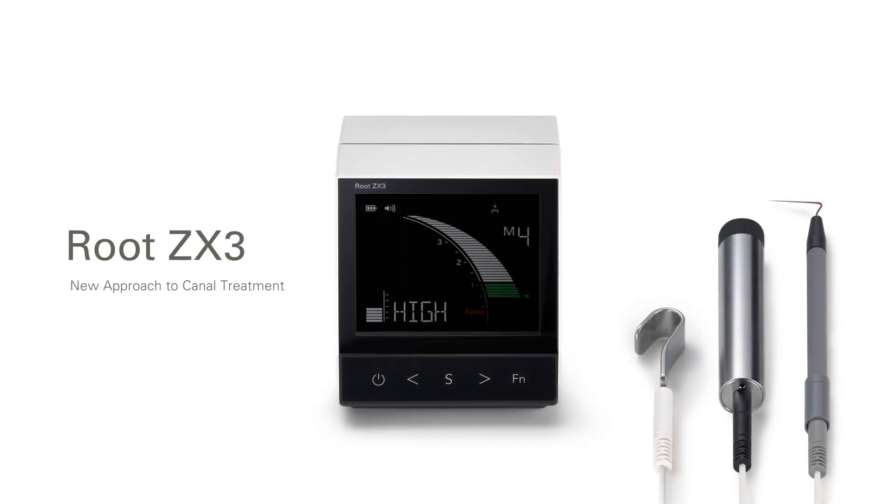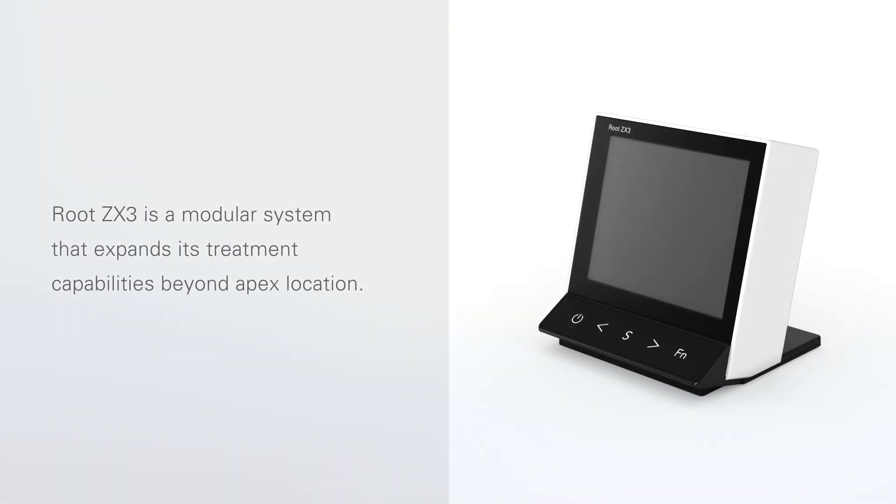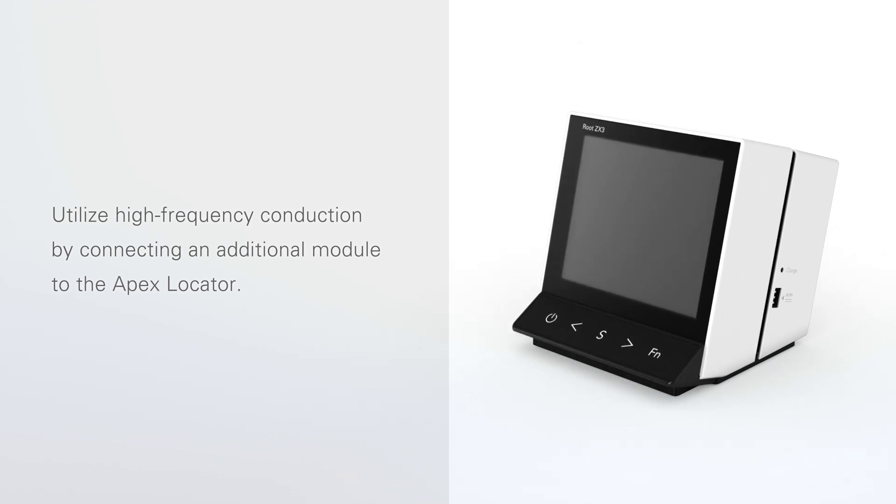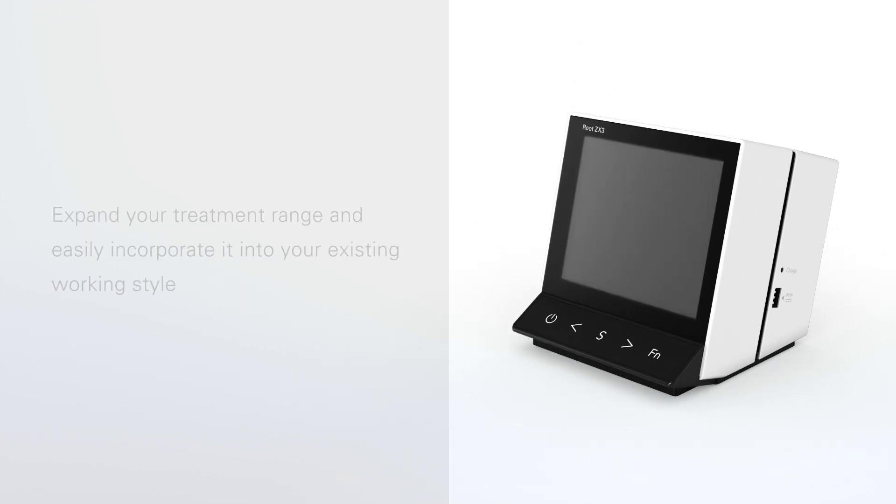Introducing Root ZX3. Root ZX3 is modular and will expand your treatment beyond the root apex. By connecting an additional module, it can conduct high frequencies into the root canal. It will expand your treatment range and can easily be incorporated into your existing working style.